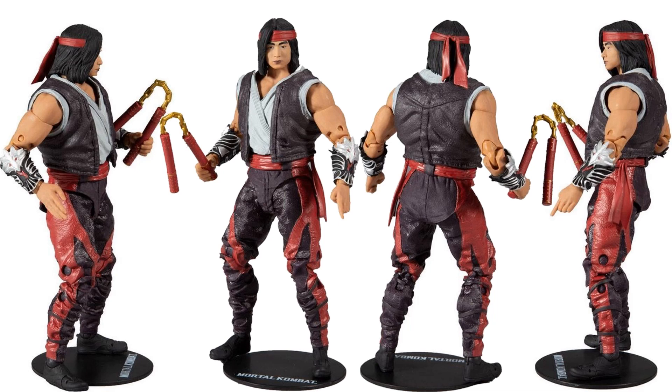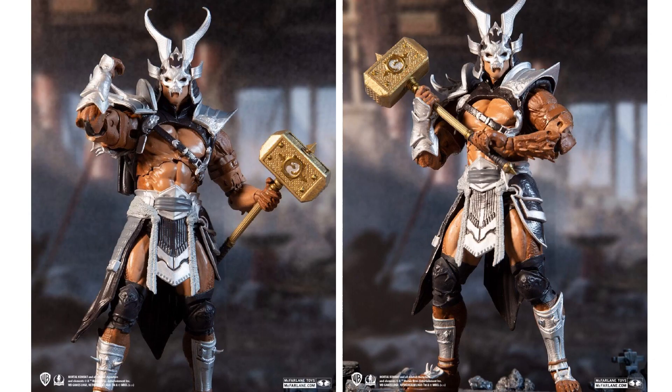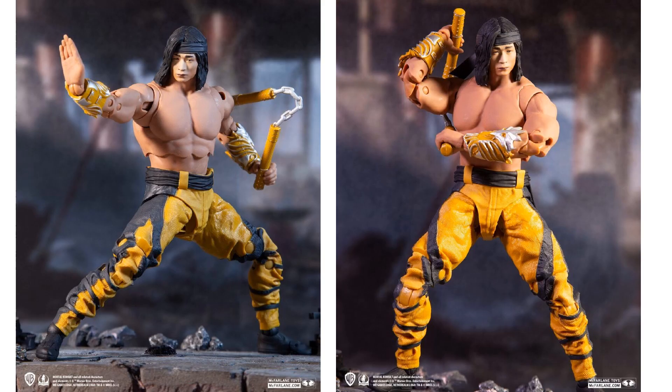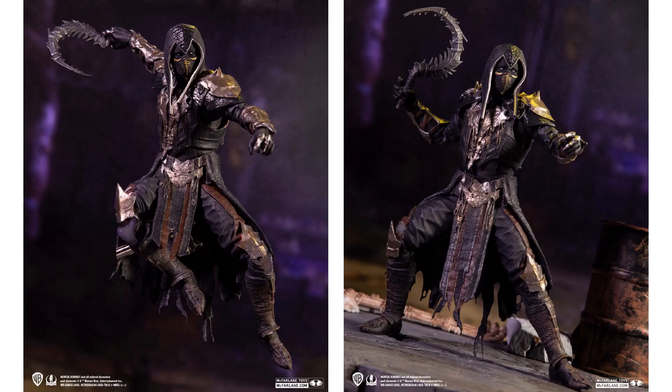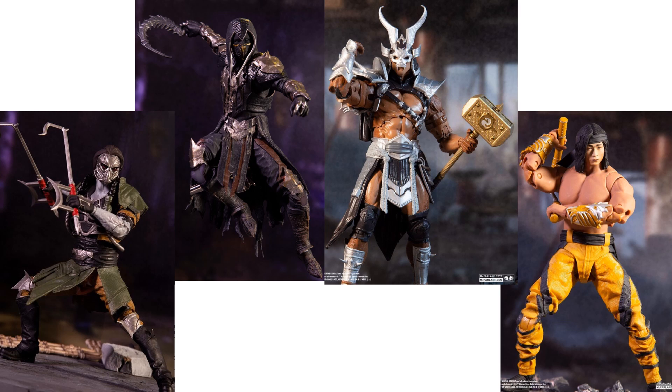Here is the variant Platinum Kahn coming out later on, and here is the variant Liu Kang Fighting Abbott — yellow pants this time, yellow nunchucks. We also have a Cabal figure coming out at about the same time — Cabal looks pretty awesome. And then we have the Noob Saibot figure, another good one. These should all be hitting around spring 2021.